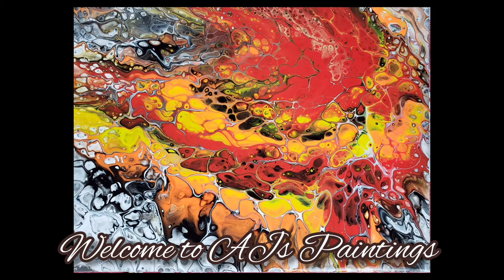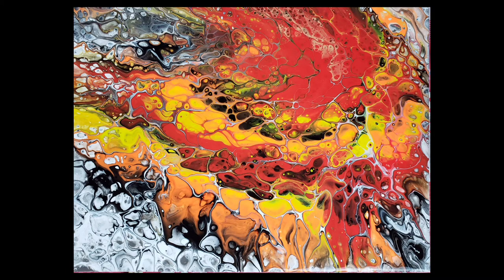Hello guys, welcome back to Agez Paintings! I hope you're doing well. I created a beautiful painting using silicone in my last video, and I had some paints left over, so I decided to create this beautiful painting using an open cup pour. Let's see how I did it.